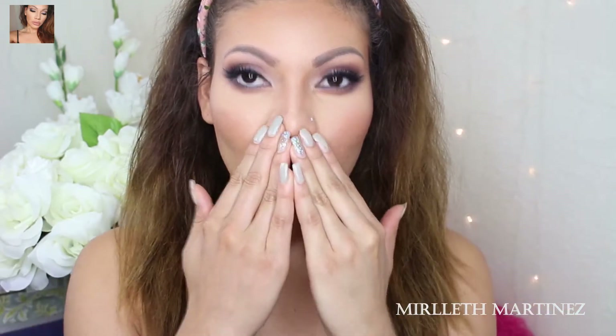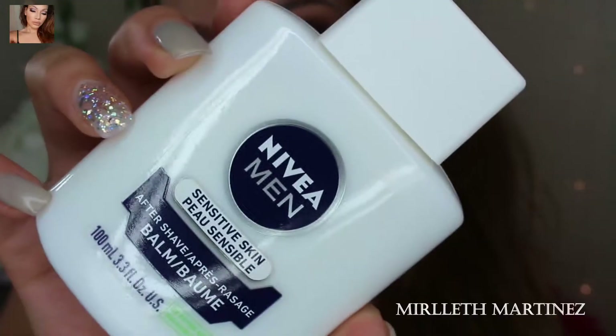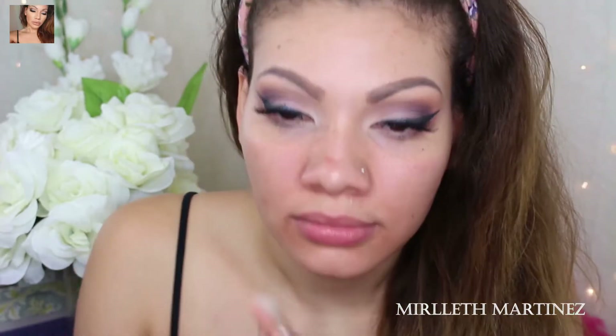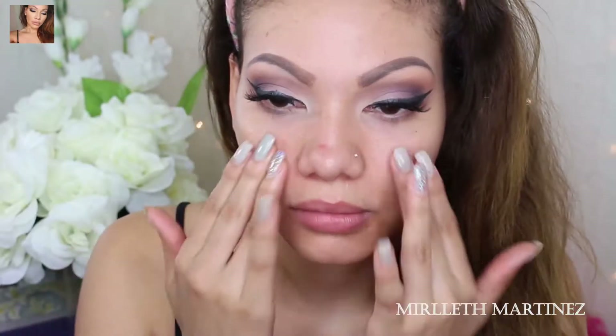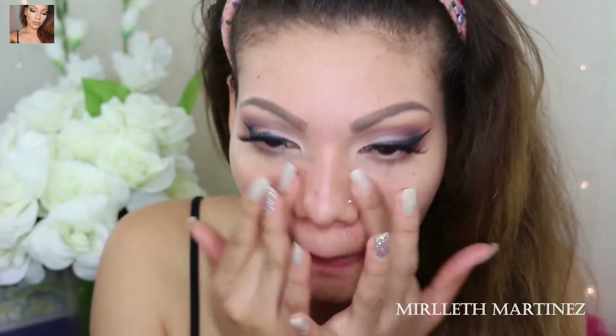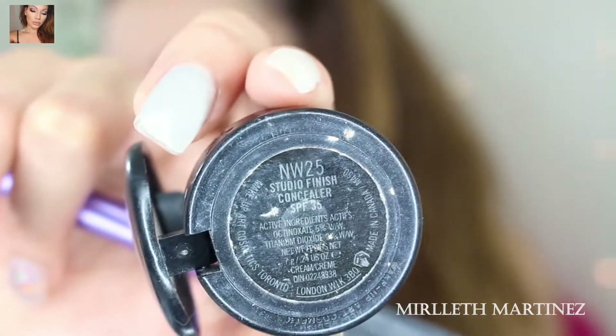I decided to try out the Nivea Men aftershave cream recommended by Niki Tutorials, and it really does work — it is really amazing. Next, I'm taking my Smashbox Photo Finish foundation primer and I'm just going to apply that all over the face, more specifically on the T-zone area, which is the area that gets more oily.